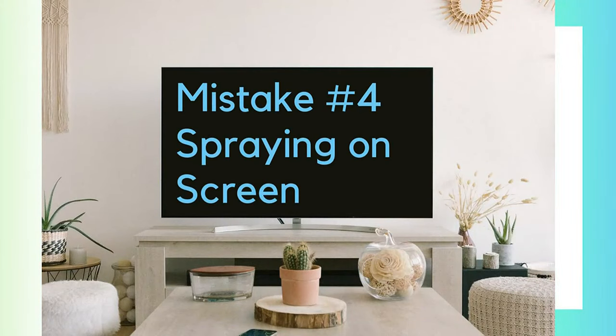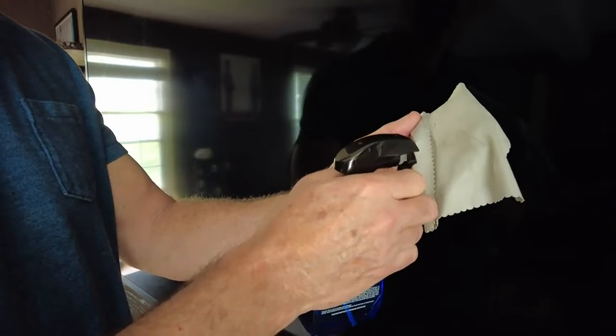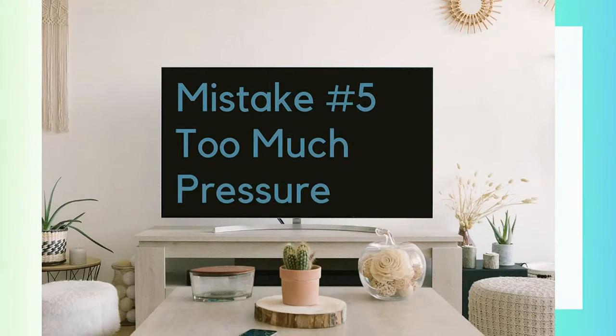Mistake number four: spraying a liquid directly onto the screen. Instead, spray the soft cloth and then wipe down the TV. Mistake number five: using too much pressure. TV and computer monitors are delicate, and using too much elbow grease can easily damage the screen.